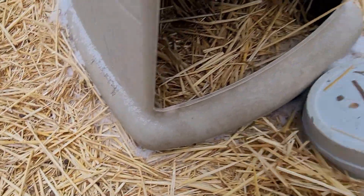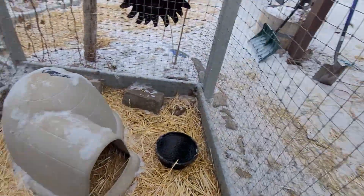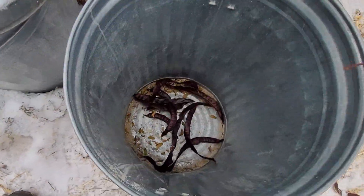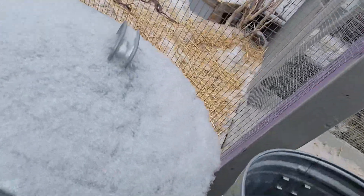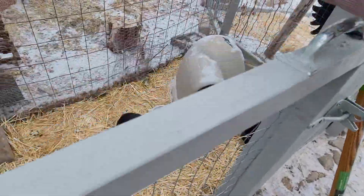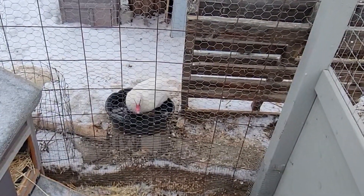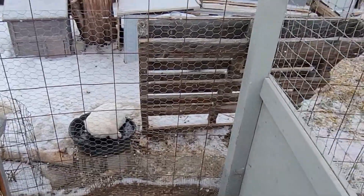I've got Harley and Bella in here. You're gonna get in the water, aren't you? Yep — you're going to be freezing. Crazy ducks anyway.